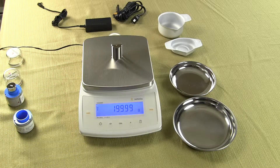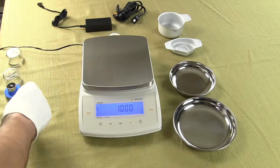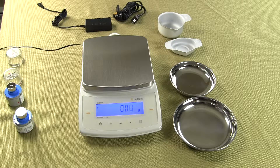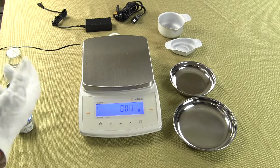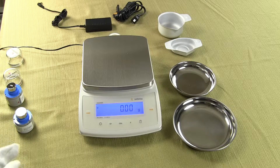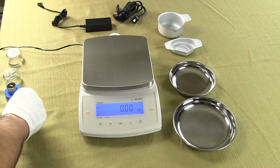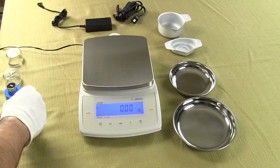This is the Sartorius CPA 2202S. Sartorius also has several other models in the series: the 3202, 4202, 5202, and also a 6202. So you can get 6200 grams by a hundredth of a gram.